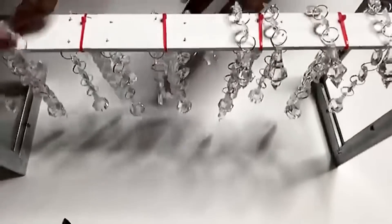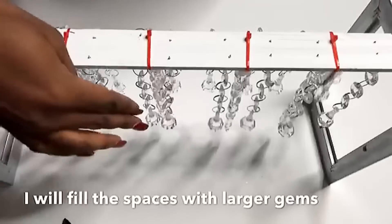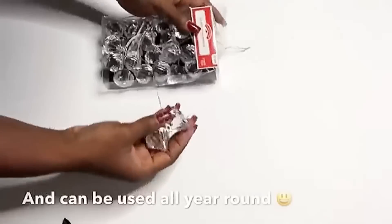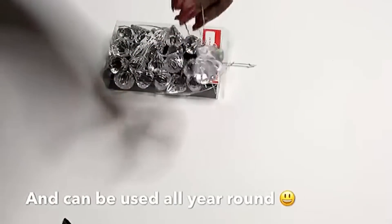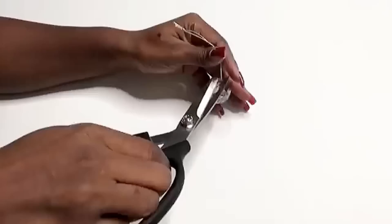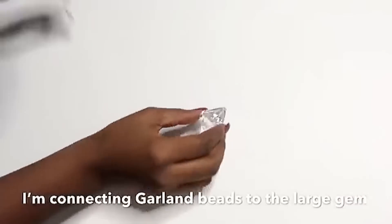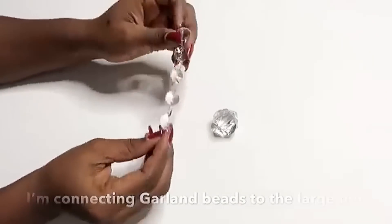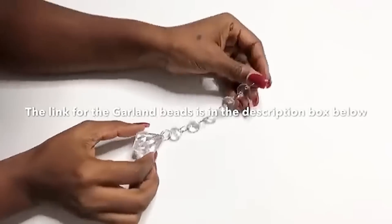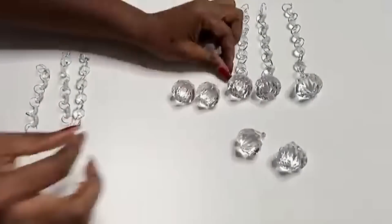This is what it looks like, and the space in between is going to be filled with larger gems that I got from Walmart. These are Christmas accessories, but they're gems that can be used all year round. To prep the large gems, I will be removing the rope that comes with them and then using a different kind of garland beads. I will leave a link for this type of garland beads in the description box below. I'm attaching these garland beads to the large gems and I made 12 of them in total.